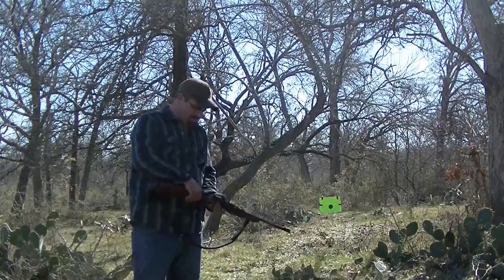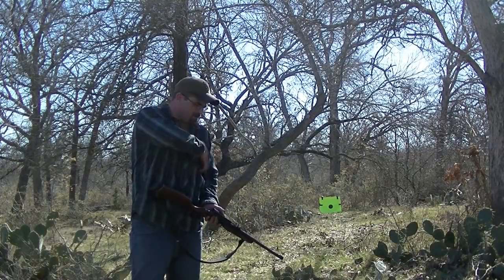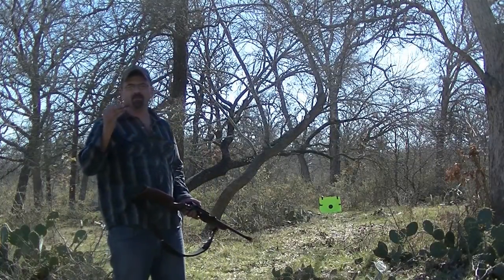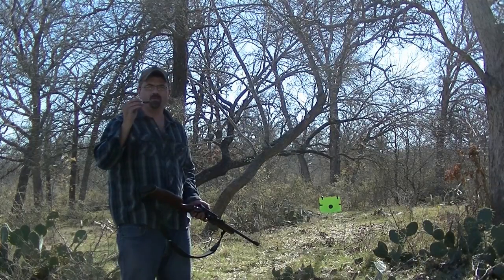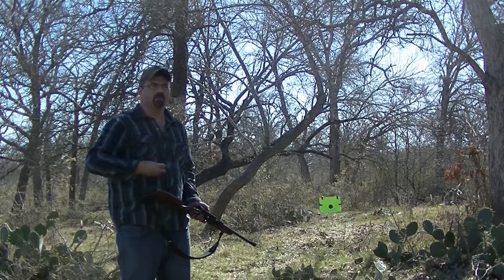I'm going to give you a little demonstration of the Hornady Triple Defense. Now these are the ones that have a sabot slug followed by two — I think they're 32 caliber balls.